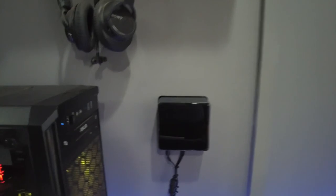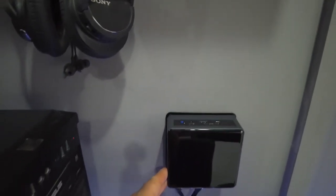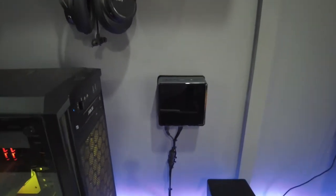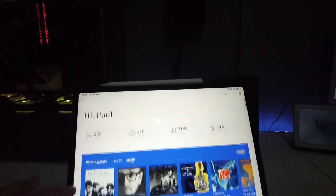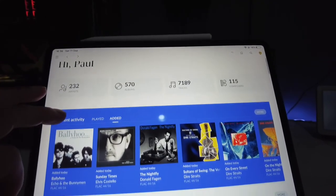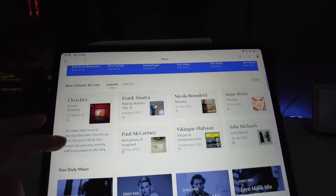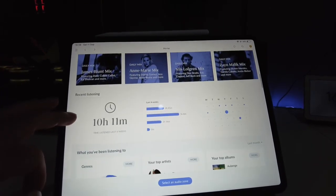You can see I've installed the NUC on the base plate in the wall of my office — it just needs a LAN cable and a power cable. Here is Roon on my iPad, and you can see that Roon presents your information in a very friendly, accessible style.